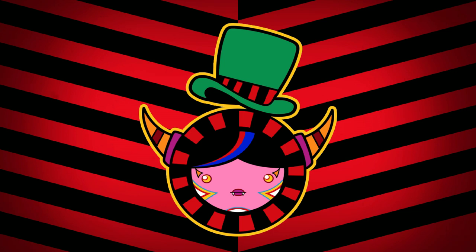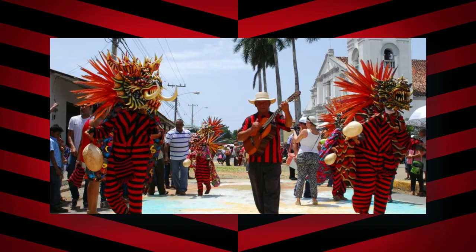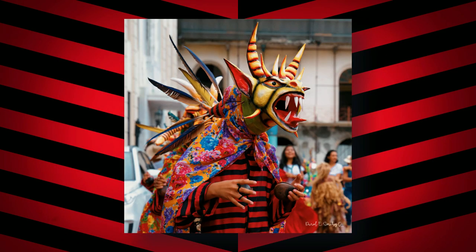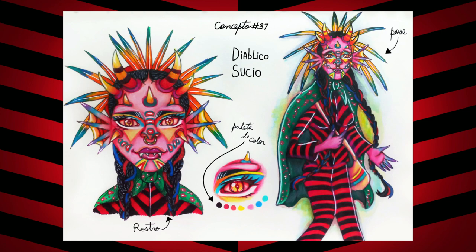If you are new to my channel, you will know that I'm from Panama, and my inspiration for this collab is the Diablicos Sucios, or known in English as Dirty Devils. The Diablicos Sucios are typical characters from Panama who perform a dance with their same name, performed at the Corpus Christi festivities. They are well known for their costumes and especially for their masks which vary in different designs and colors, which has given me the freedom to make my own interpretation while maintaining some important aspects of the Diablicos.